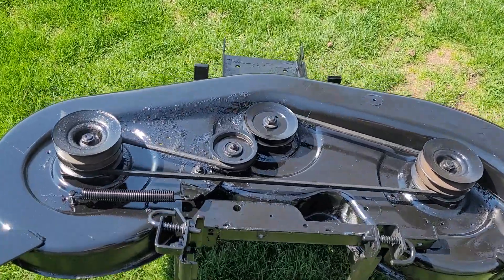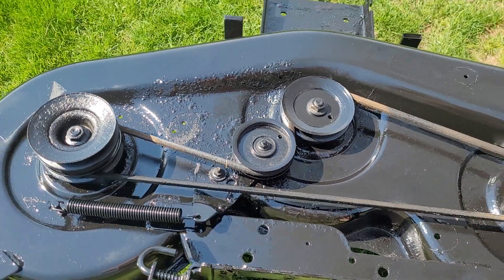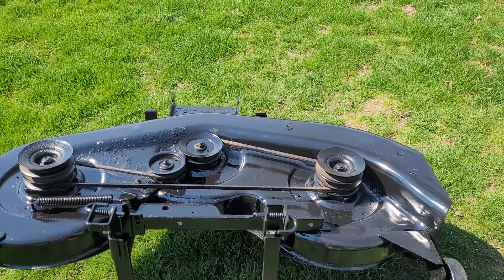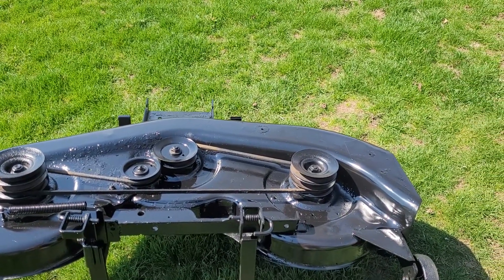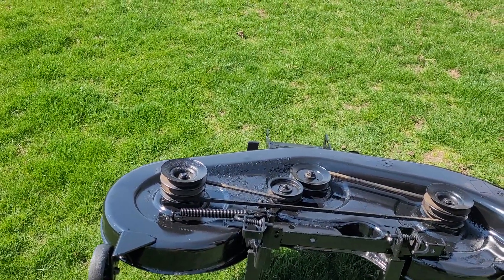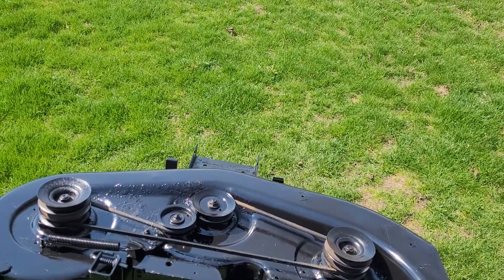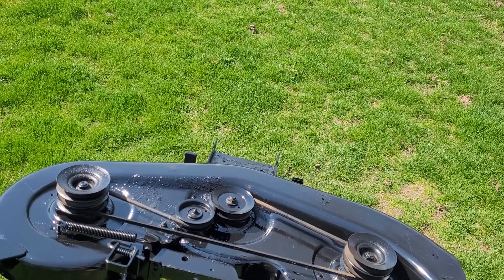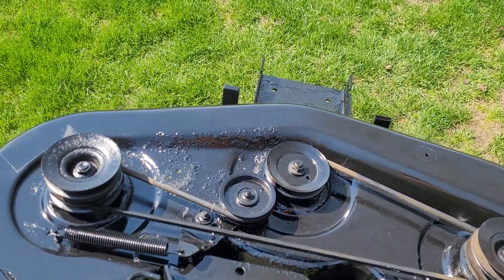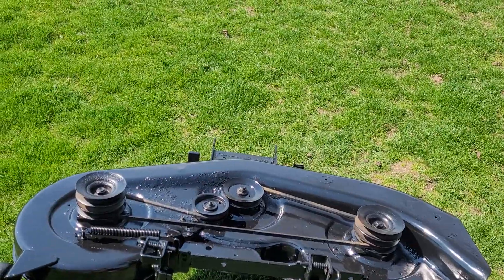The 46-inch deck is pretty much ready to go back on. Everything is painted up, everything still spins. The bearings all sound decent — they're not grinding — though they could probably use a bit more cleaning before going back together permanently. It's a cool design: it uses both outer spindles for the belt and then goes up to the PTO clutch.